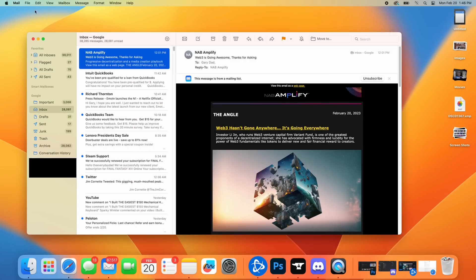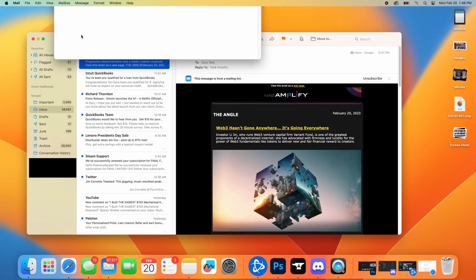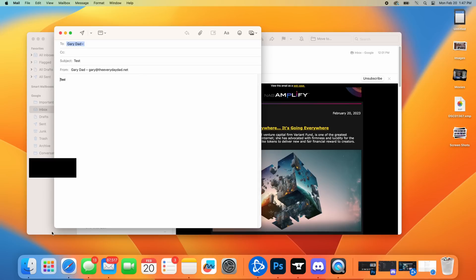So we'll send a new email to that rascally character Gary over at theeverydaydad.net — test, test. We send it, and then you see right down here that you get 30 seconds to bring it right back. Not only does it bring it back, it opens it back up for you so you can make any corrections, because obviously you needed to undo it — oh crap, I totally forgot to send it to the right people.